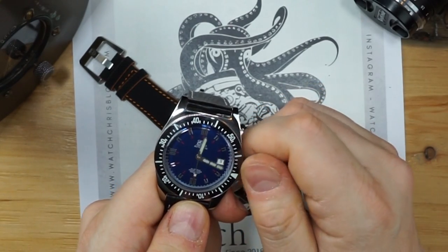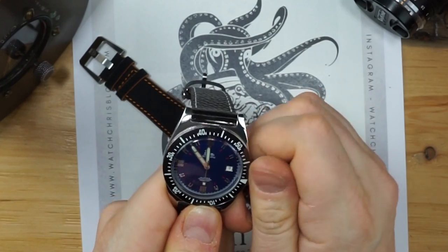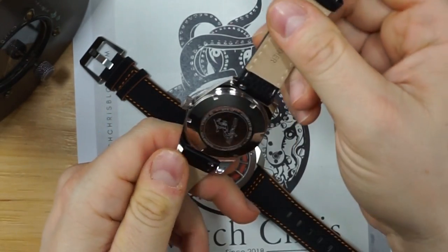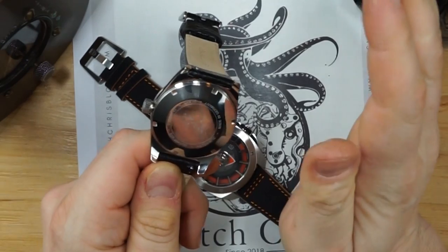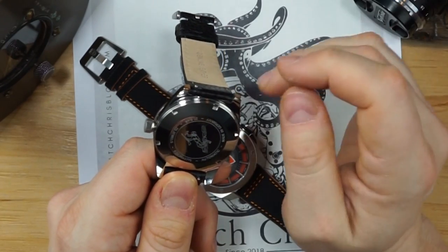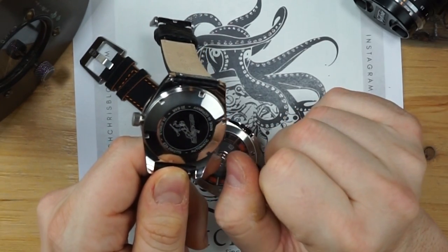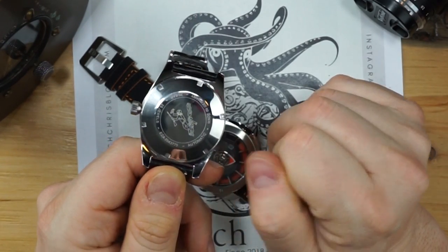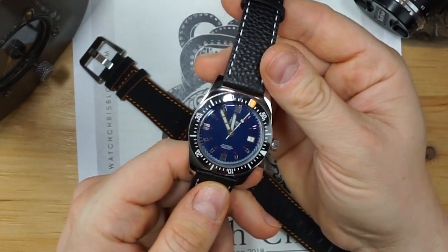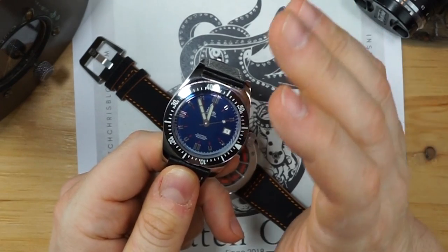The crown is so easy to operate — smooth as butter — and it just feels fantastic. The watch is actually made in Germany with an ETA 2824. The crown is signed, the case back is polished — the whole watch is polished. It's 200 meters water resistant, made in Germany, and the case back has a nice engraving of a diver on it. The watch lights up almost black in a high polish, which is really what it is.